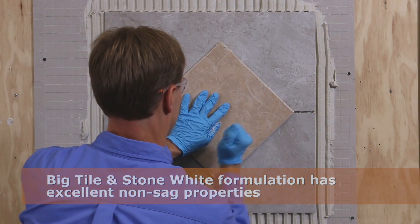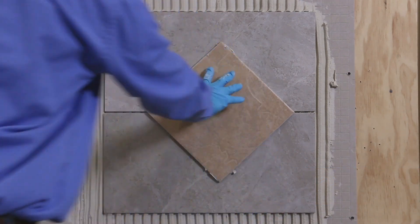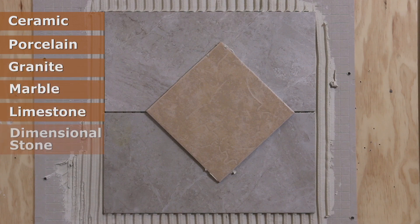Big tile and stone may be used for interior or exterior installations and is approved for all large sized ceramic, porcelain, granite, marble, limestone, and dimensional stone tiles.